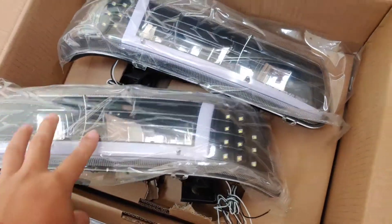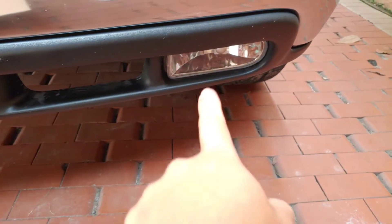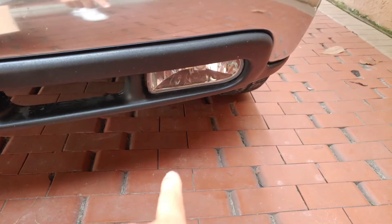I am gonna hook these up to my fog lights because I don't want them always on. I'm gonna wire them to my fog lights so whenever I turn my fog lights on, the DRLs will stay on.